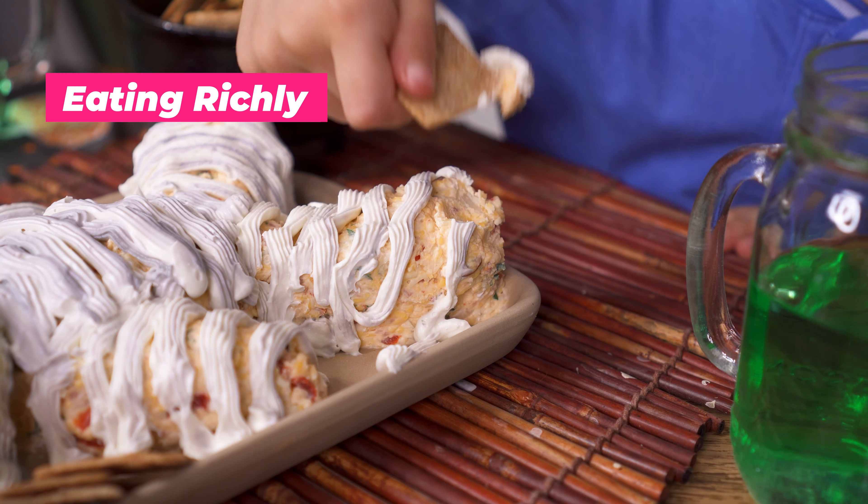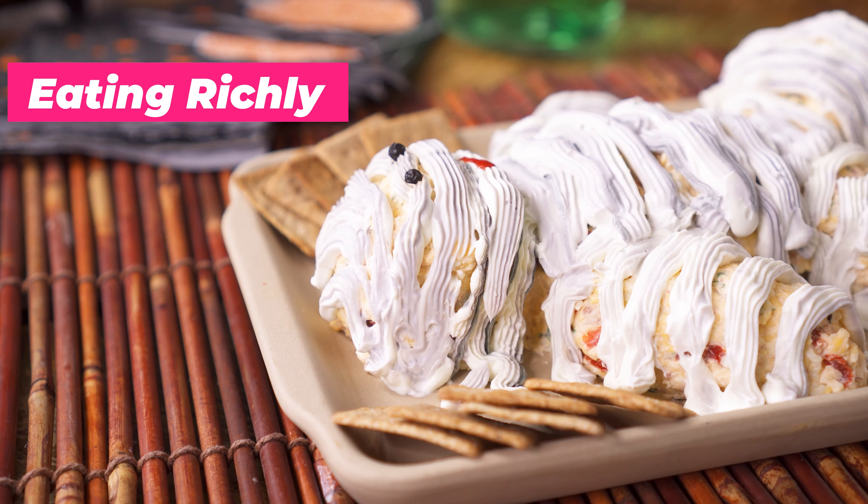Aloha friends and welcome to Eating Richly. It tastes like cheese. If you're new here, I'm Diana Johnson, a cooking instructor who loves connecting with people through food. And today we are making a really fun Halloween party recipe: the oh so adorable cheese ball mummy.